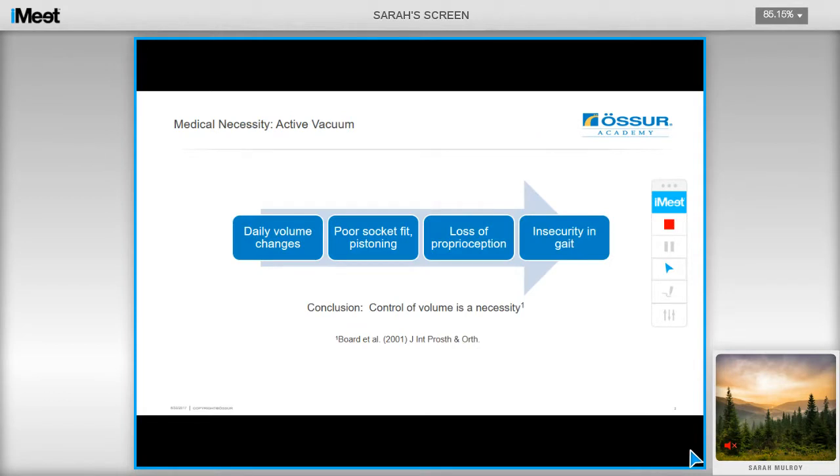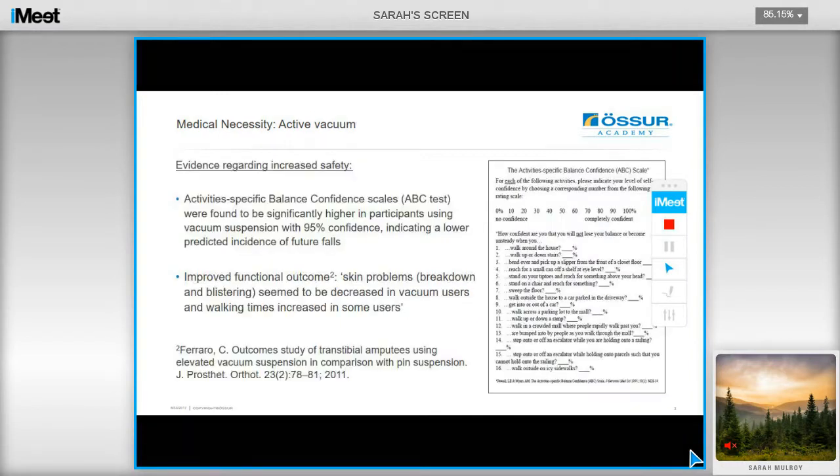Normally there's a volume loss of 4% to 10% during the day, and 9% of this loss actually occurs within the first two hours of the day. A study by Bordetel has found that this can lead to poor socket fit and pistoning, and in turn users can then get a loss of proprioception and a feeling of insecurity in gait. The activity-specific balance confidence scale was significantly increased when using elevated vacuum, and you can therefore argue that you are helping to improve the safety of the user, as it indicates a lower predictive incidence of future falls.